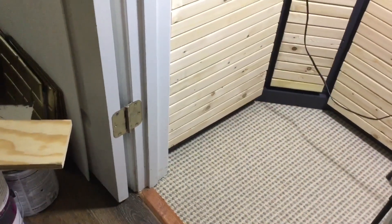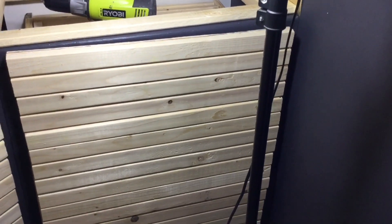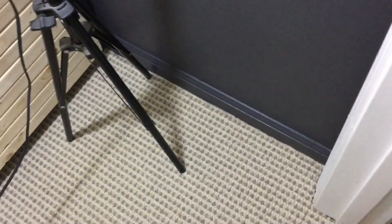Okay guys, this is the frame area having been painted — it's looking good! Ryobi, give your girl a call. Still waiting — you can email me too, it's in my description box. But I also painted that baseboard as well.